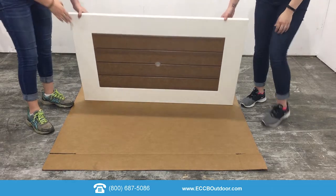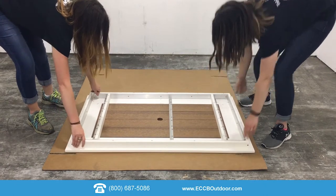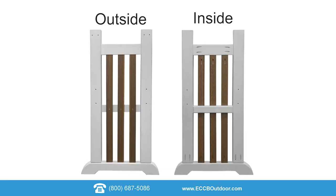Start by flipping the table upside down on a flat clean surface. Next you are going to attach the legs.